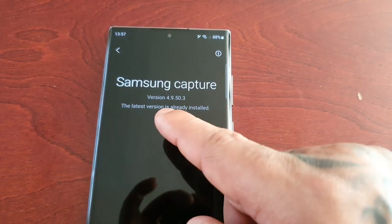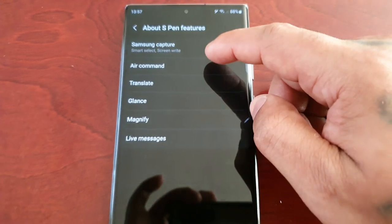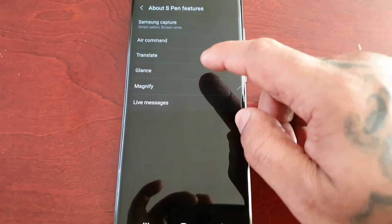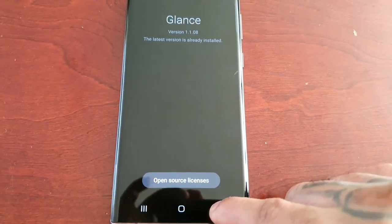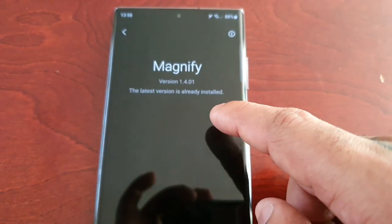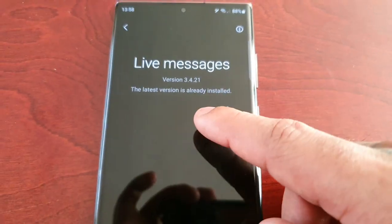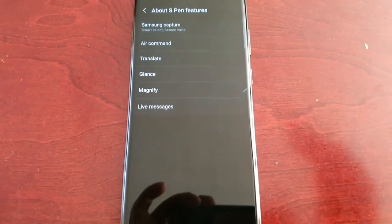Samsung Capture is already up to date — the latest version is already installed. Air Command checking for update — the latest version is already installed. Glance checking for update — the latest version is already installed. Magnify checking for update — the latest version is already installed. Live Messages checking for updates — the latest version is already installed.